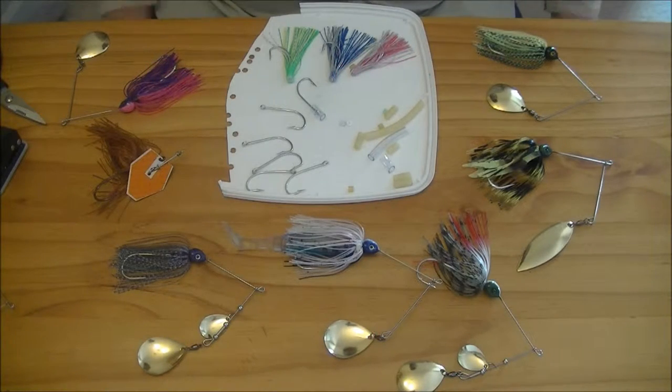Hi, Jeff from Kingston Lures, and welcome to our how-to videos. In this video we're just going to run through how to put trailer hooks, or as some call them sting hooks, on the spinnerbaits.